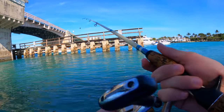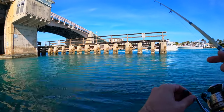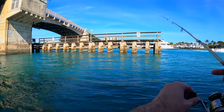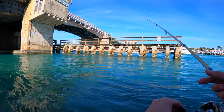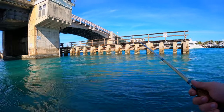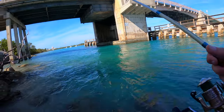Alright, the tide's really starting to move right now. I'm getting bit. I think it took the shrimp.